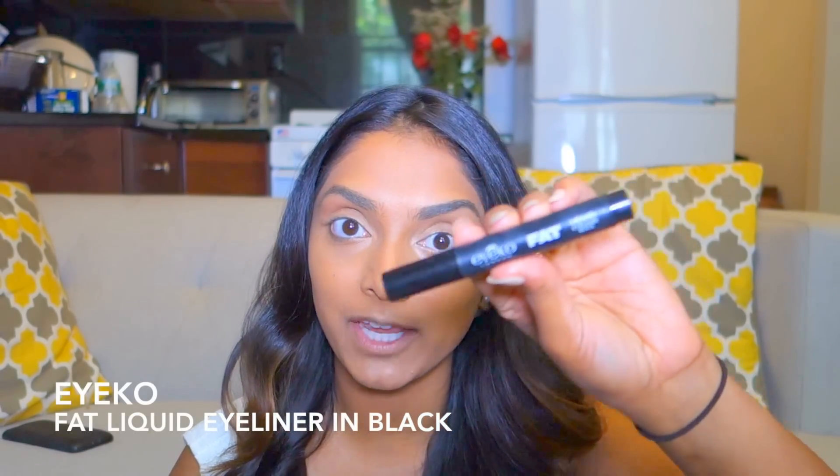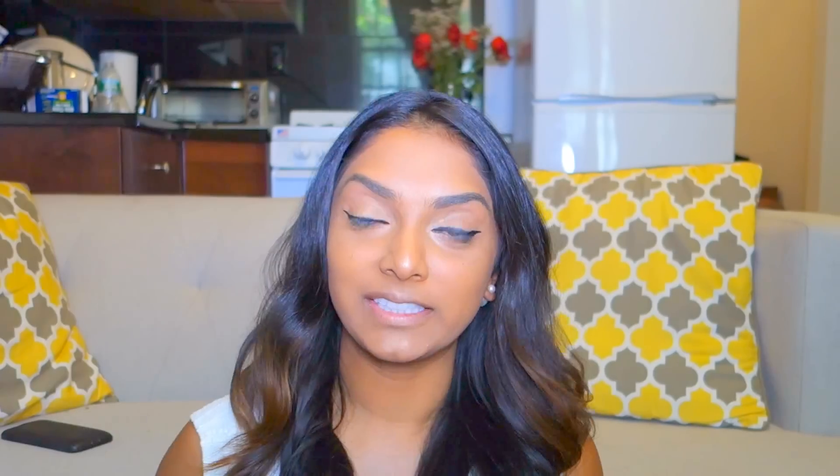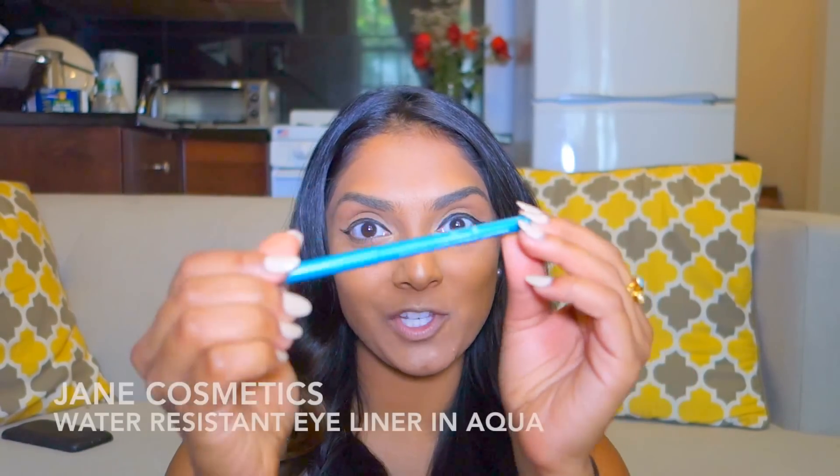Now onto the pops of color, which is so much fun because summer really is the time where you can do fun shades you normally wouldn't do in any other season. I'm obsessed with aqua liner right now. It's a really fun way to go outside of the normal black eyeliner look and add this additional pop to your eyes, but not so crazy out of your comfort zone where your entire eyelid is a certain color. Before I go into the aqua liner, I'm going to start by lining my eyes with a black liquid liner — this one I'm using is from Ico.